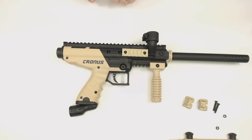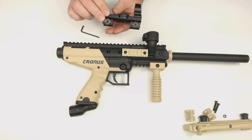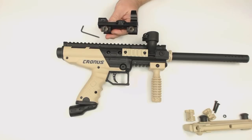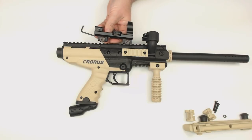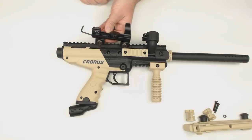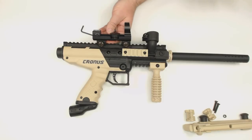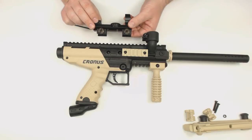Today we're going to put on a real sight. This is an NC Star 1x25 — '1' meaning there is no magnification, and '25' refers to the size of the lens, a 25 millimeter lens. This is a dot sight, so a laser is projected from the back unit onto the lens. As you look through it you'll see a dot on your target — there's not a laser that projects out onto your target, it'll just appear that there's a dot as you look through the sight.